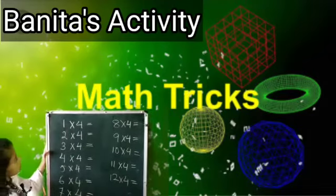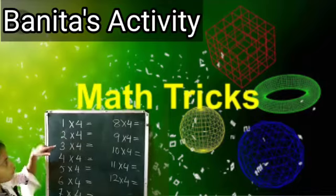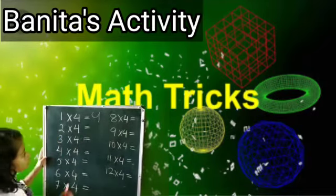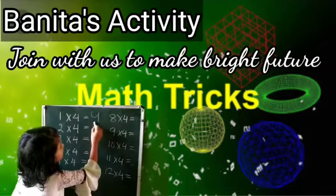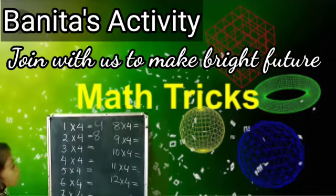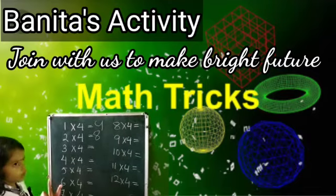1 into 4: 4. 2 into 4: 8. 3 into 4: 4...